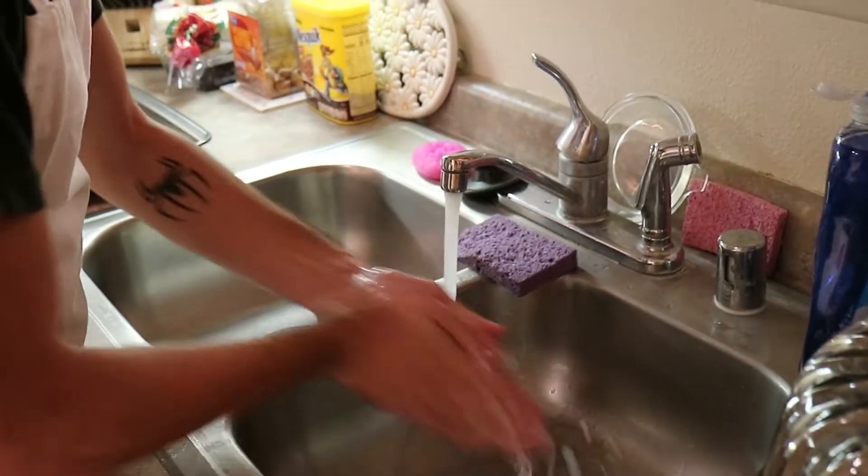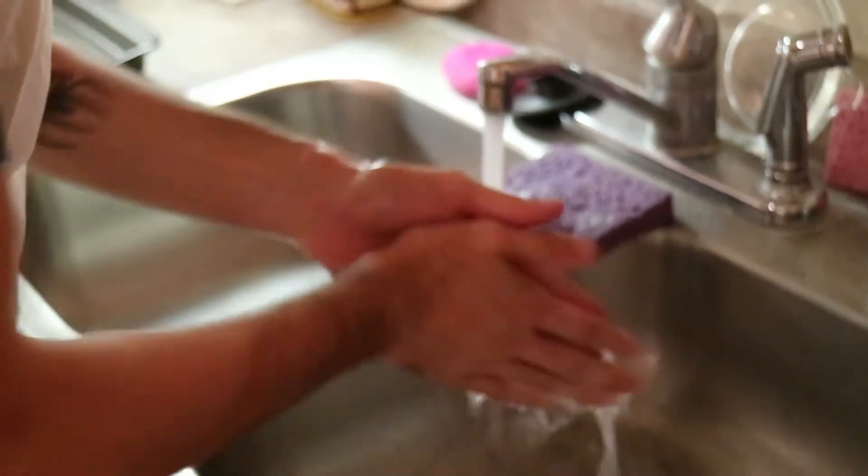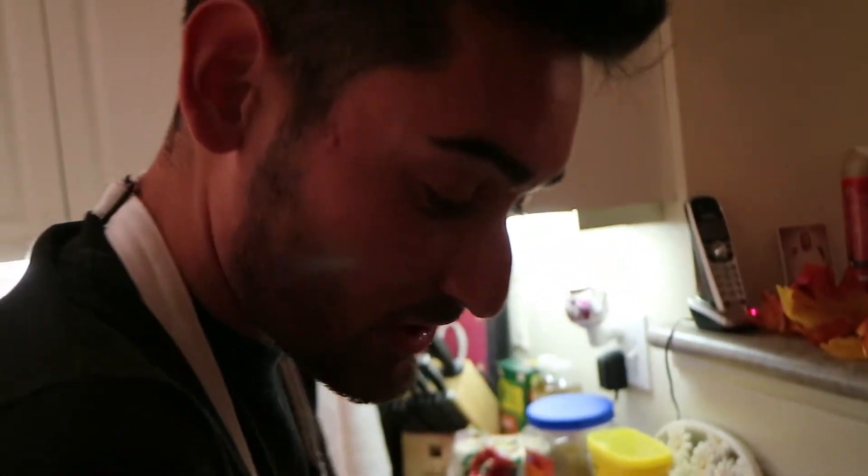First step: wash your nasty ass hands. You don't know what you've been doing with those hands - touching doorknobs, opening car doors. You want to have clean hands while you're doing this. That's the first step to making good cookies.